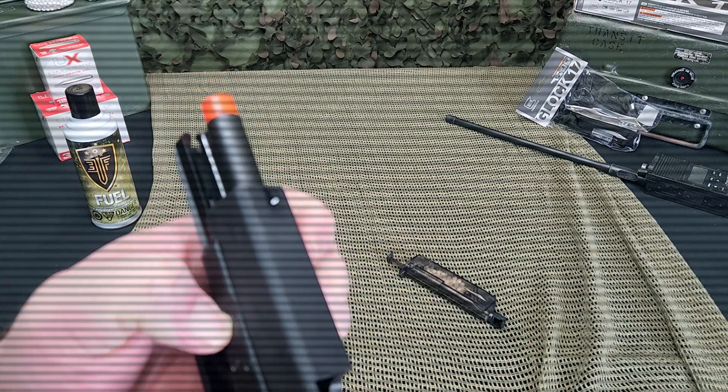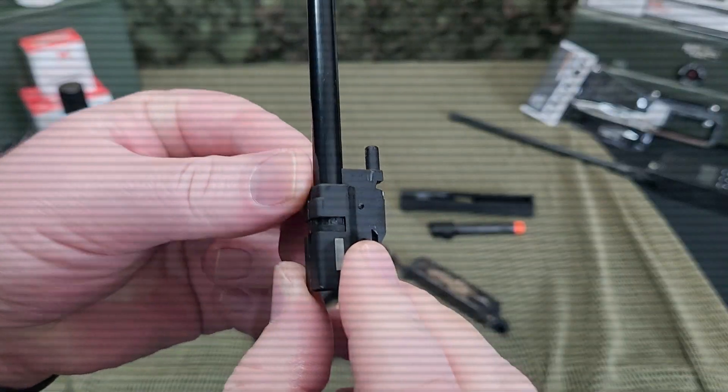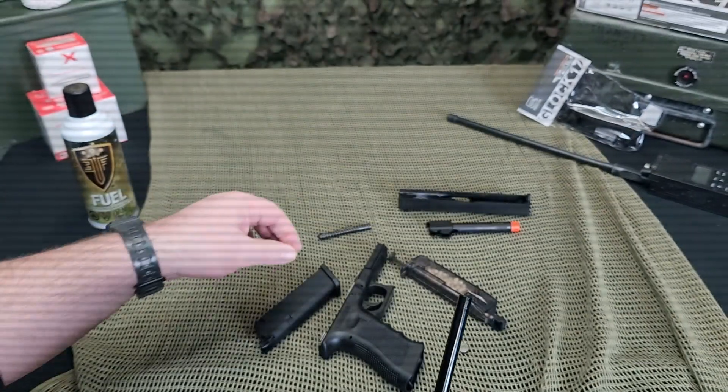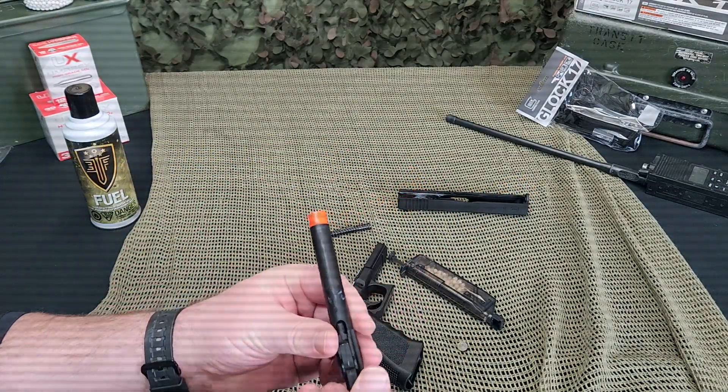The adjustable hop-up can be accessed by field stripping the G17 and removing the inner barrel from the outer barrel assembly. Spin the wheel in small increments until you find your desired setting. Please note that this G17 operates best with heavyweight BBs such as .28g or heavier.